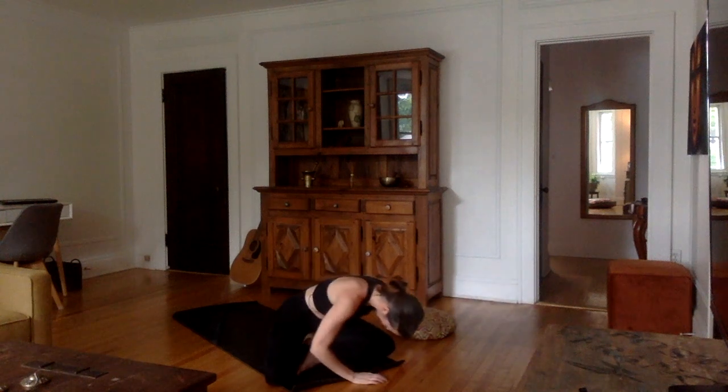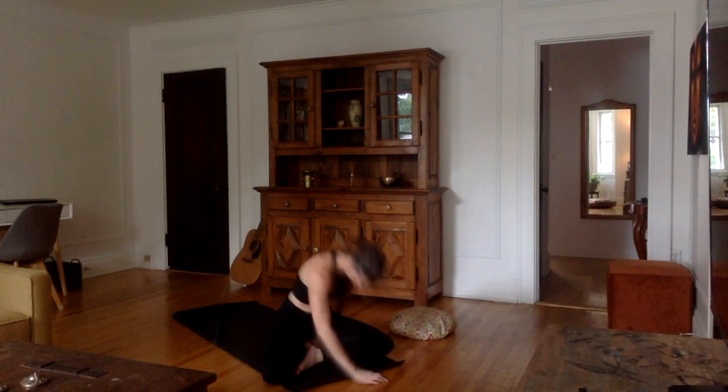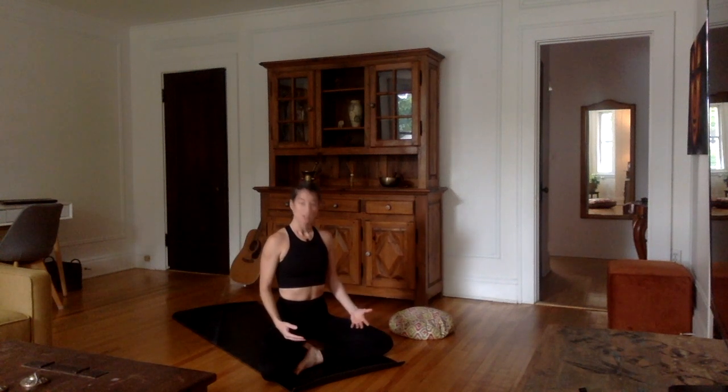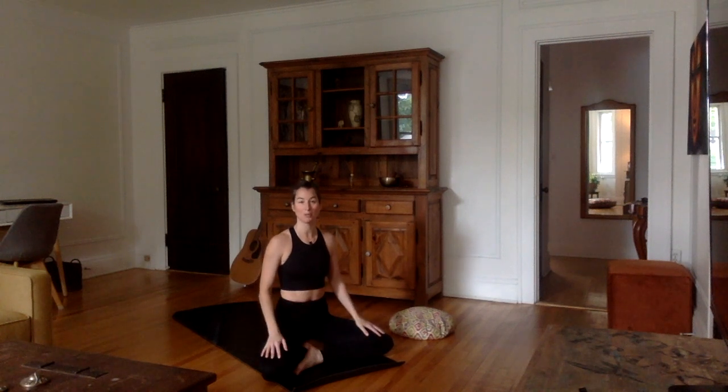We're going to start this class in a seated position. If keeping your back straight while sitting on the ground is too difficult, by all means feel free to use a block to elevate, or a cushion if you don't have a block, to elevate the hips and make sure that you're sitting in such a way that your chest is open and that you're able to breathe properly.